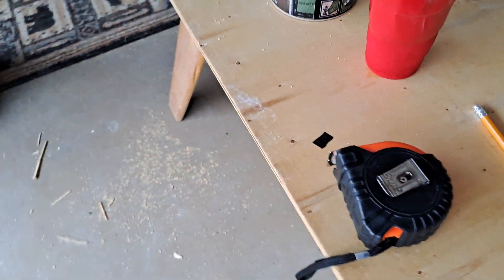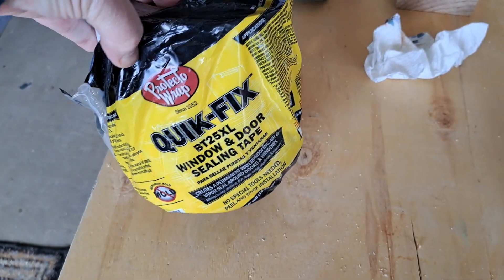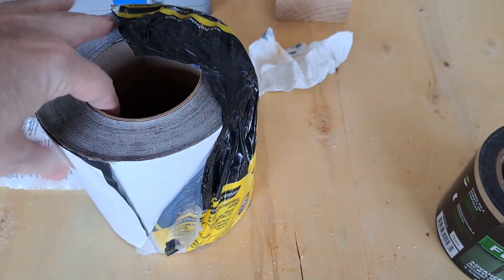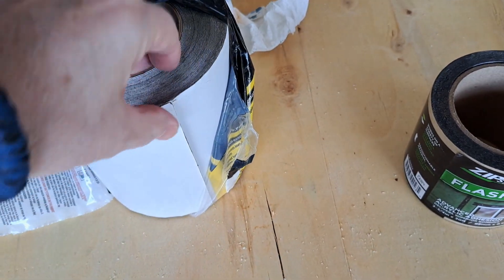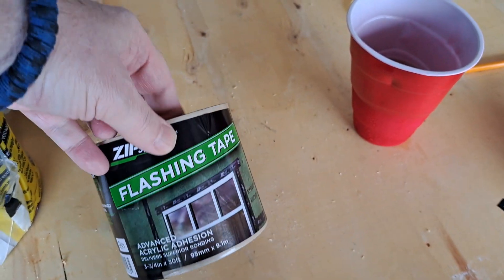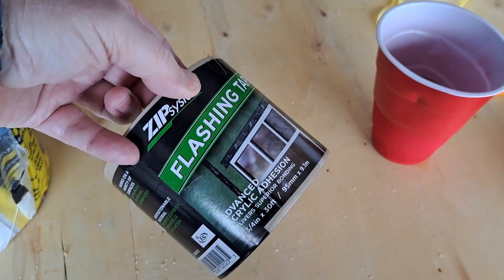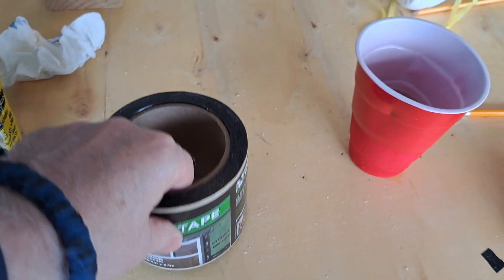I made a choice on what tape. I was thinking about using this flex tape, but it's sticky on both sides, so I'm not going to use it. I'm going to use the zip flashing tape instead, because it's only sticky on one side. That'll get me what I want to accomplish.